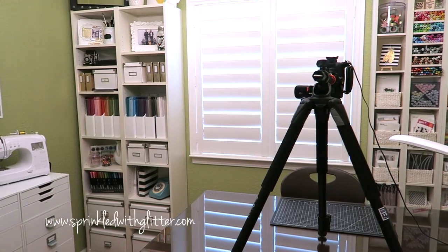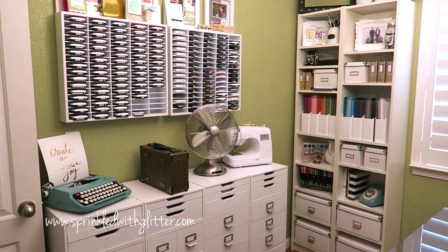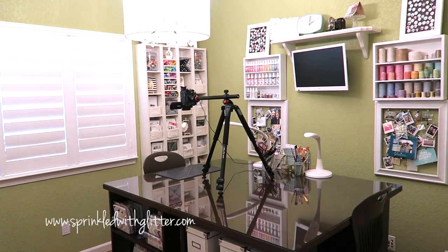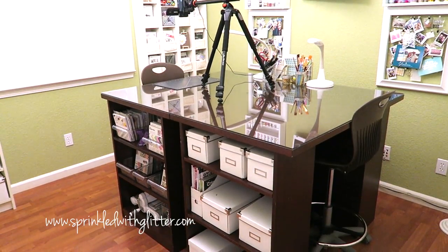Before you join me in my craft room, I wanted to do a quick scan around so you could get a feel for how it's laid out and see the lighting that's in the room and kind of where it's positioned. So now let's go on over and join me in my craft room and I'll walk you through all of this.